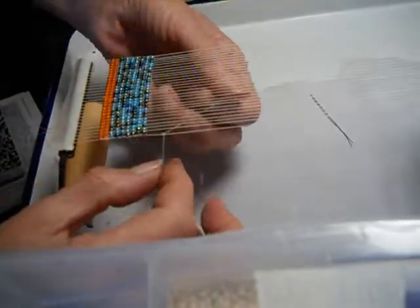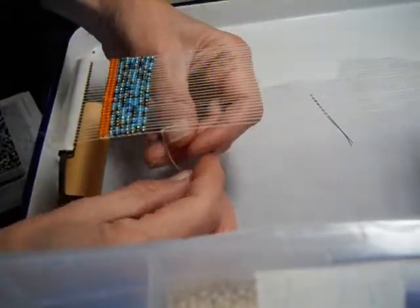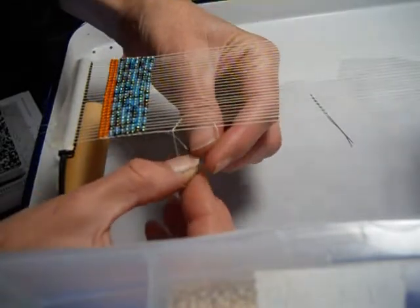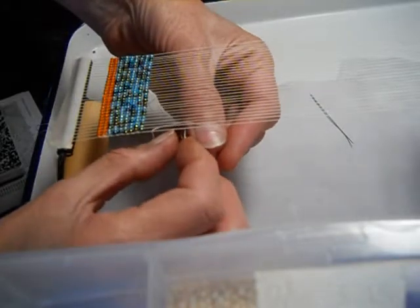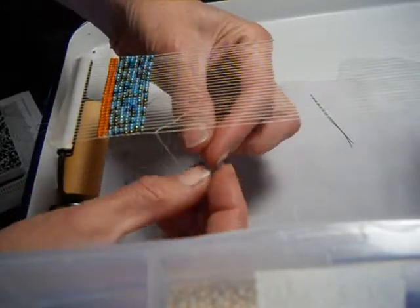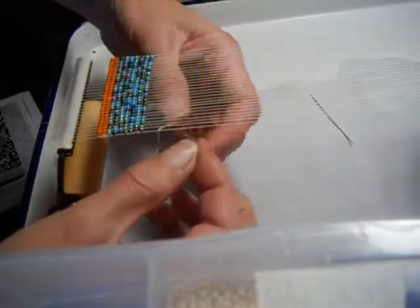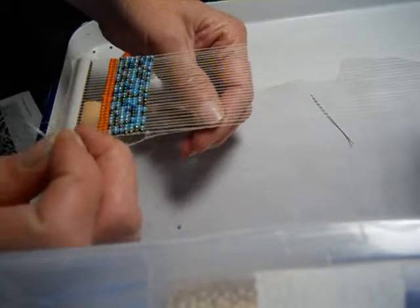Then what you're going to do is use your needle. I'm using size 11 seed beads and a size 12 needle. Seed beads sometimes have small holes, and the size 12 needle allows you to be able to go through the bead twice if you need to.